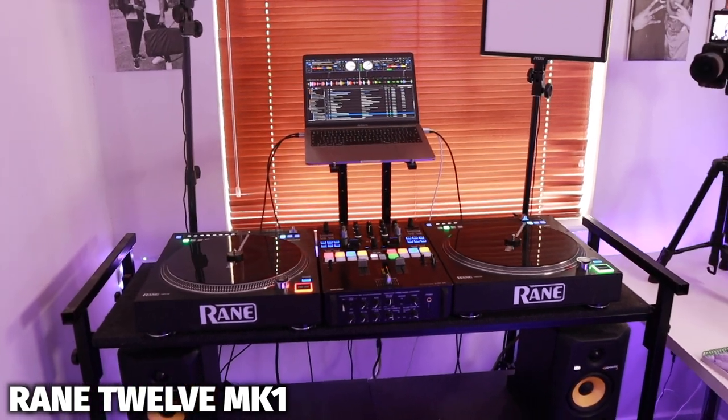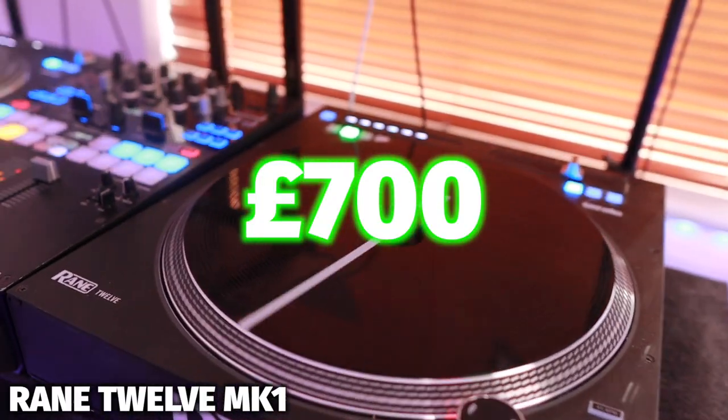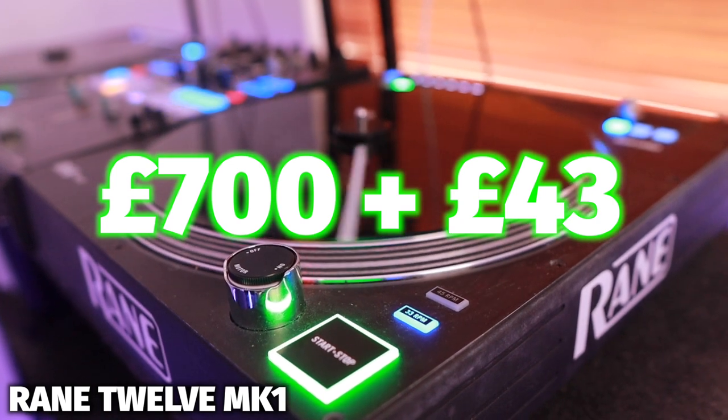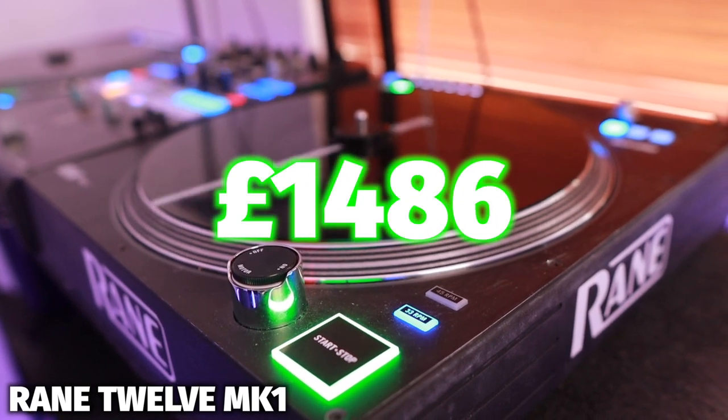These turntables connect straight to my laptop and work perfectly with Serato. They do have a Mark 2 version, but the Mark 2 isn't that much of an upgrade, so I decided to just stick with the Mark 1s. These cost me £700 each and I also got dust protectors with them, which cost £43 each. So far my DJ setup is £1,486.